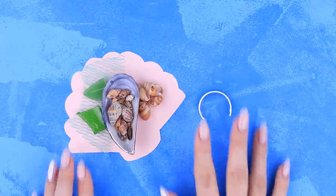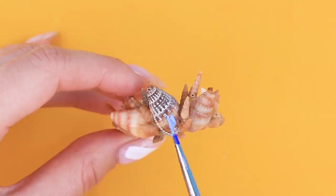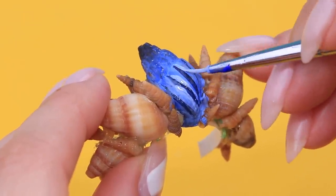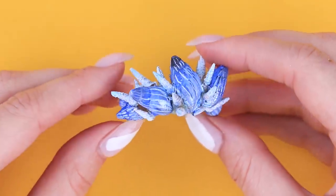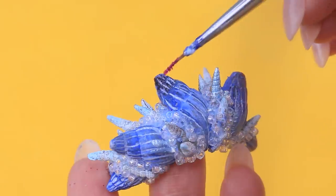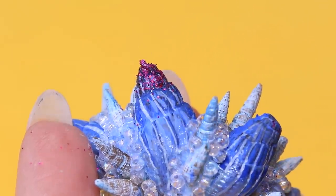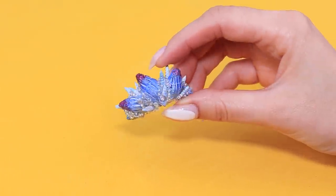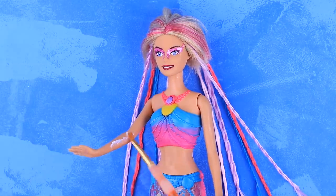Use a hot glue gun to attach seashells to a plastic bottle ring. Coat the seashells with acrylic paints in blue shades. Fill the gaps between the seashells with beads. Coat the seashells with glue and coat the ends with red glitter. Our tiara turned out truly royal.